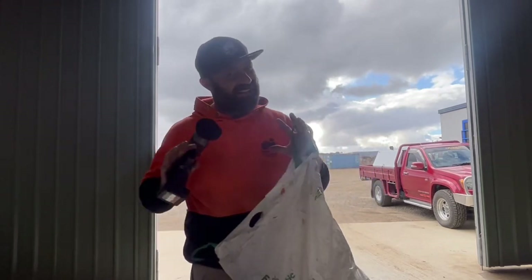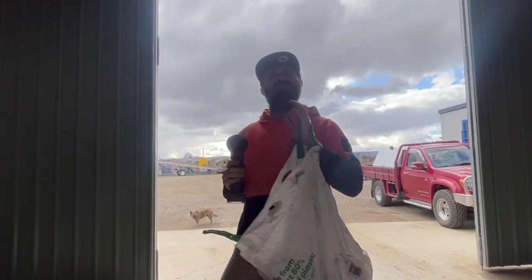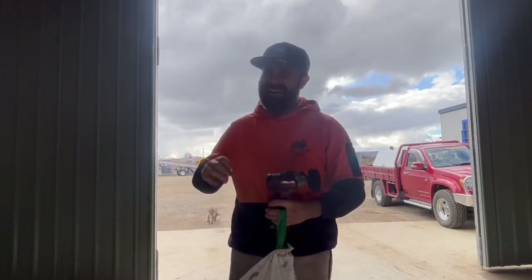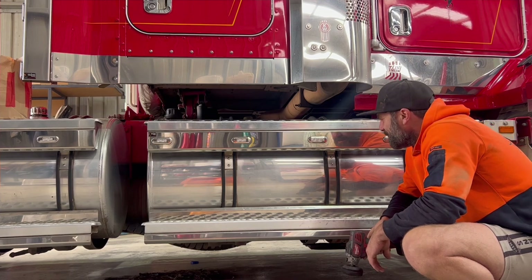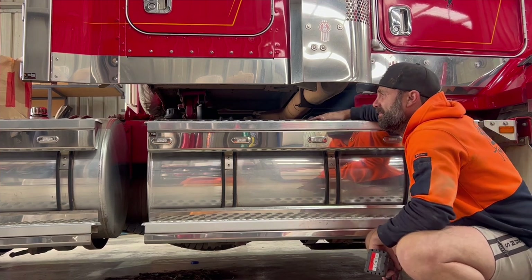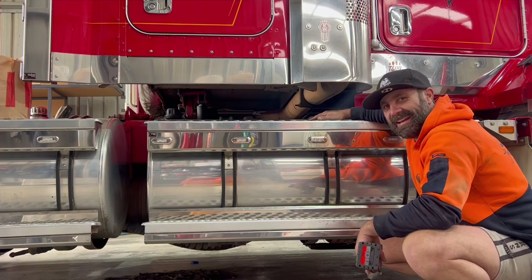We've got the Sorrel Truck Show coming up on the Queen's birthday long weekend down here in Tasmania. So I thought I'd get a little bit of a head start on polishing up the tanks and a few other things on the old 409 and get it truck show ready. We're going to start with these tanks, do it square by square and let's see how she comes up. It's been a little while, they're a little bit dull. Let's get into it.